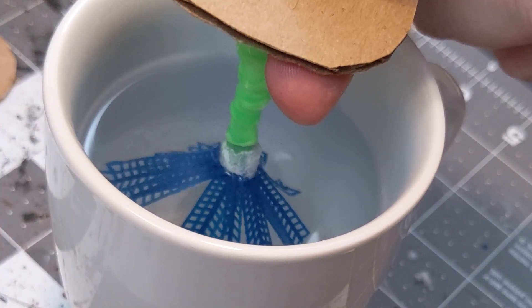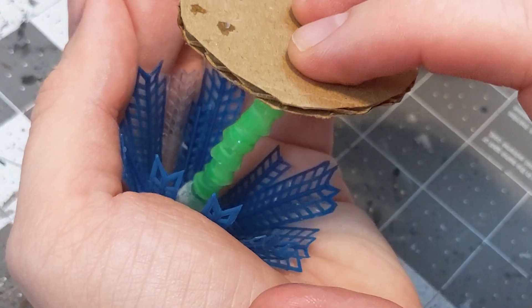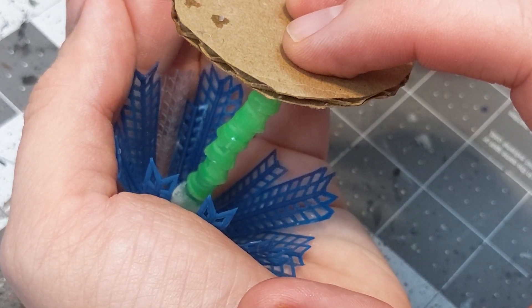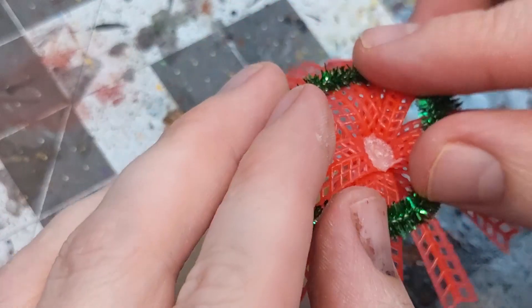Now to get those trees shaped how we want them. I recommend warm but not boiling water plus patience for this step. A heat gun or lighter is likely to be too aggressive depending on the type of plastic you've got. You can experiment on some scrap pieces, but for me these options went from no effect to melting and curling in way too short a time frame to be practical.